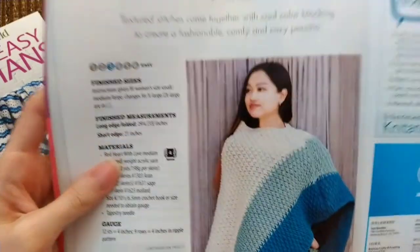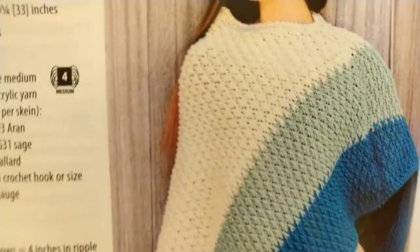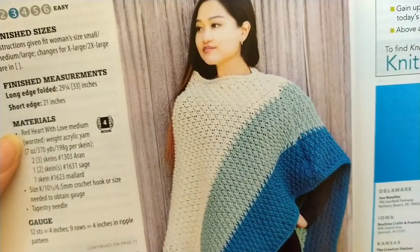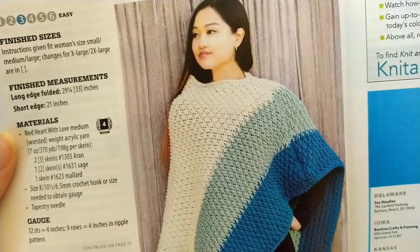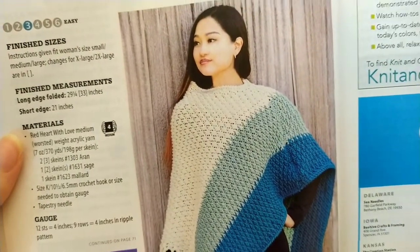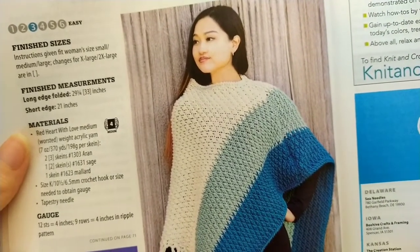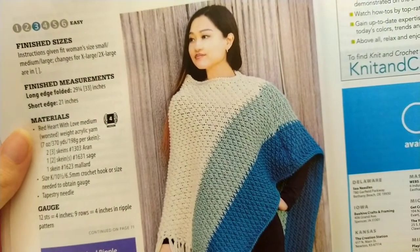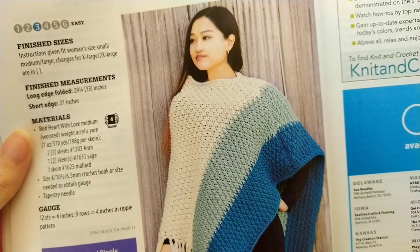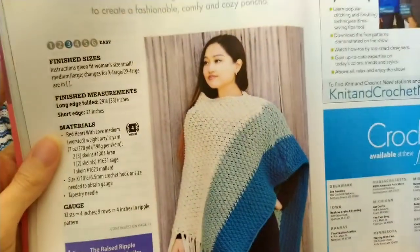And another poncho — I don't like this one as much as the first poncho, just not as interesting. This is made with Red Heart With Love worsted weight acrylic yarn. The actual pattern is on a later page. It says it's the raised ripple stitch, which is very similar to the alpine stitch but not exactly the same — it uses front post double crochet, while the alpine stitch uses front post treble crochet.